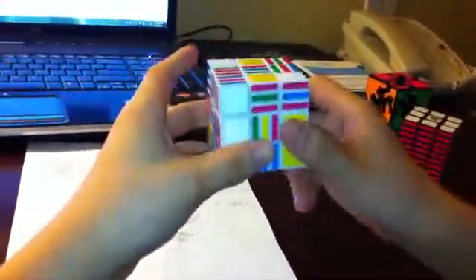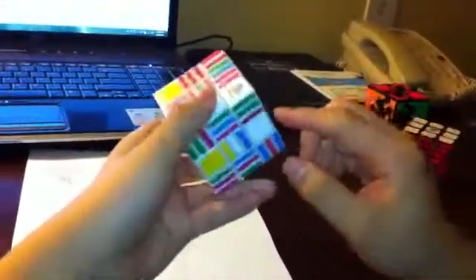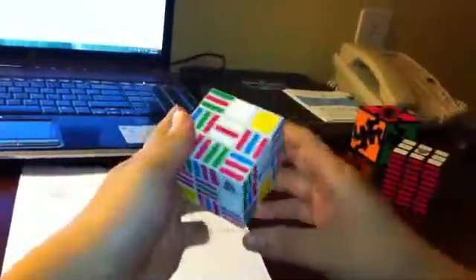The first thing you want to do is solve the centers. To do that, you have to make sure all the centers are aligned in the same direction, and you also have to make sure that you have one of these types of pieces without any of the full squares. First align the centers into one direction and then make sure these are in place.